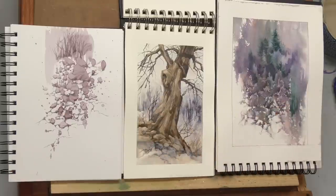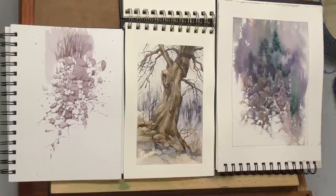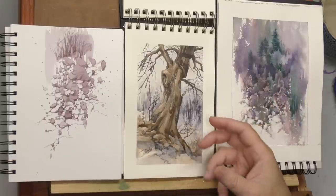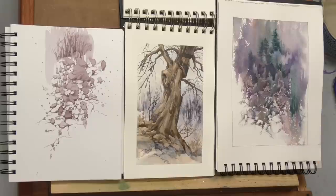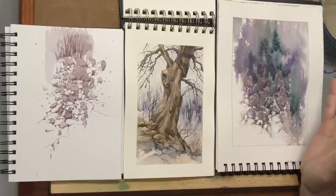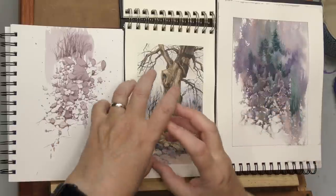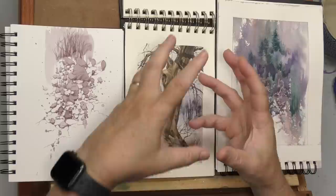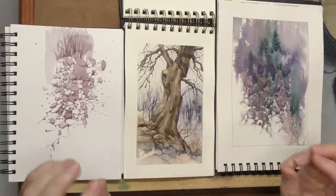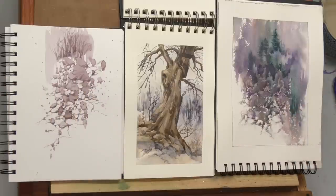One thing you have to know about me — if you've hung around this channel long, you know that there is no part of a landscape that's a throwaway. It doesn't mean that you don't have areas that are simplified, but ground and ground texture is something you have to focus on at some point. It's great to do trees, mountains, lakes, and waterfalls, but being able to create rocky texture is something you're going to use somewhere.